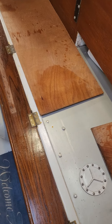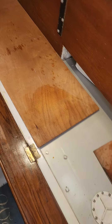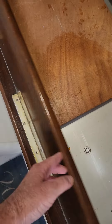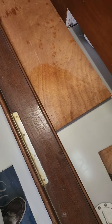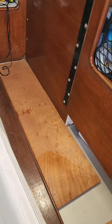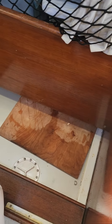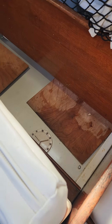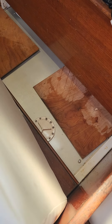We also keep a couple pieces of thin plywood under this bunk for emergency use. Should we have an incident and get a hole in the hull, we can always get a screw gun out and do an emergency patch to stop the bulk of the water coming in, then put the cushion back in place.